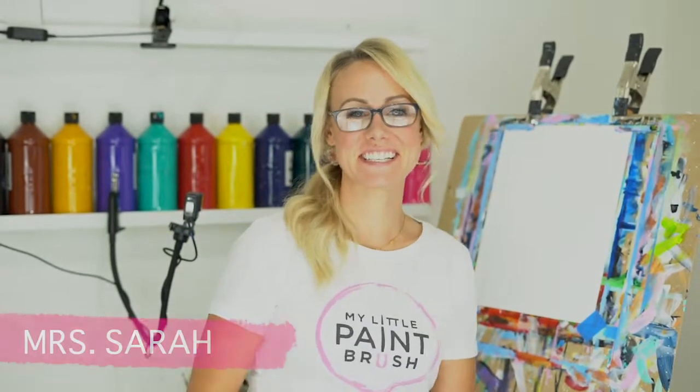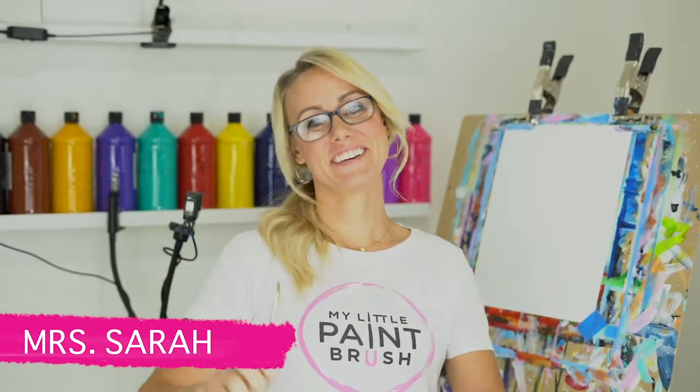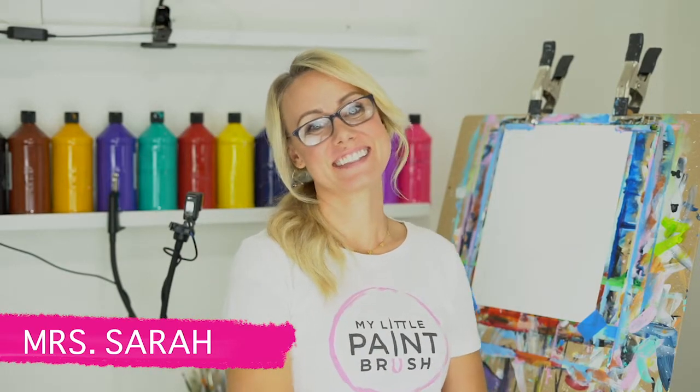Hello, welcome to my little paintbrush! I'm so excited to paint Stitch with you — he's one of my favorites. I hope you have a good time with me today. Remember to have fun. We are learning together, so as we paint, be patient with yourself, be kind to yourself, and enjoy the process.